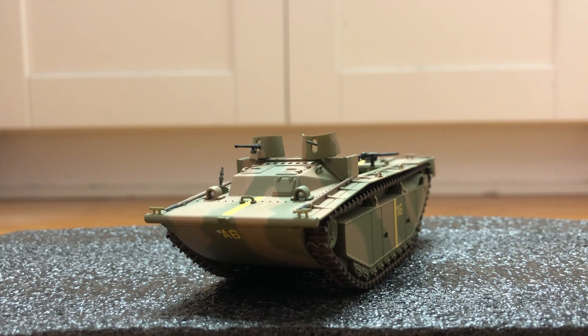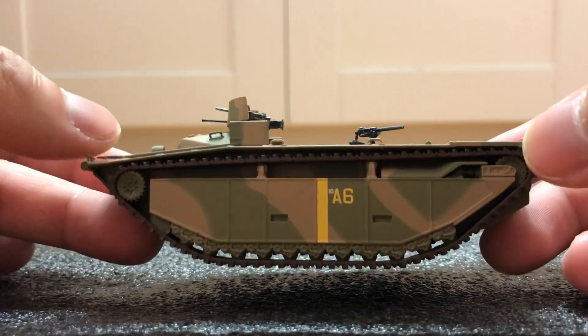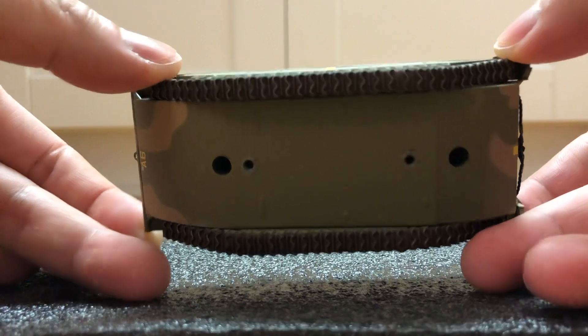Hi guys, today I'm doing a review on the LVT-A4. It's made out of metal, no moving parts, and comes with a display case.